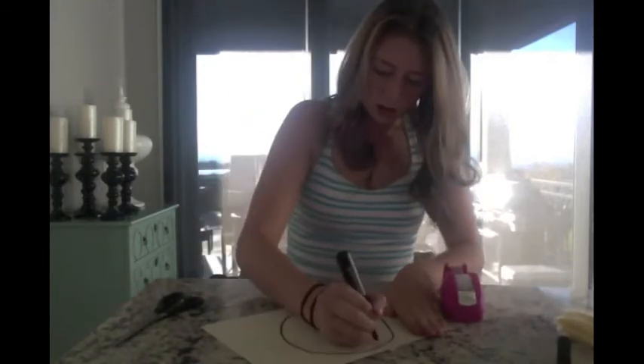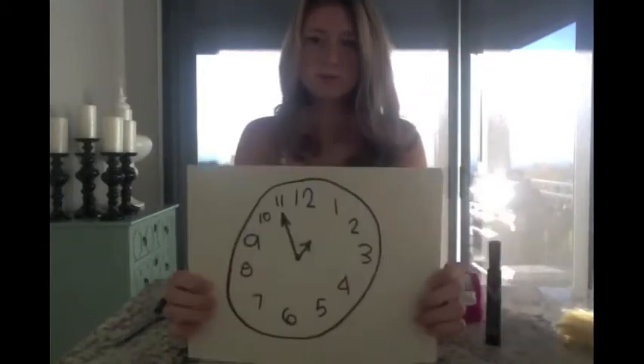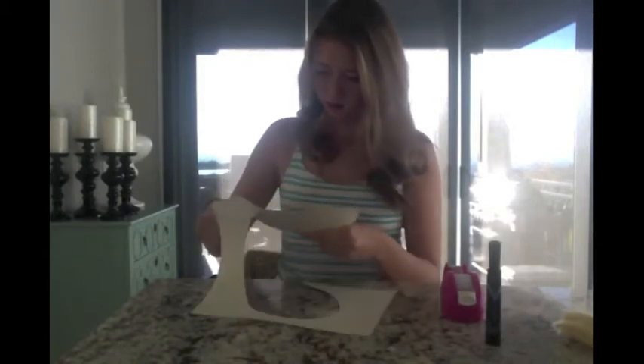For the first costume, all you're going to need is a piece of paper, a sharpie, some scissors, and some tape. You're gonna use the sharpie to draw a clock on the piece of paper, cut it out, then tape it to your cheek or forehead or somewhere on your face. What are you? I'm FaceTime!